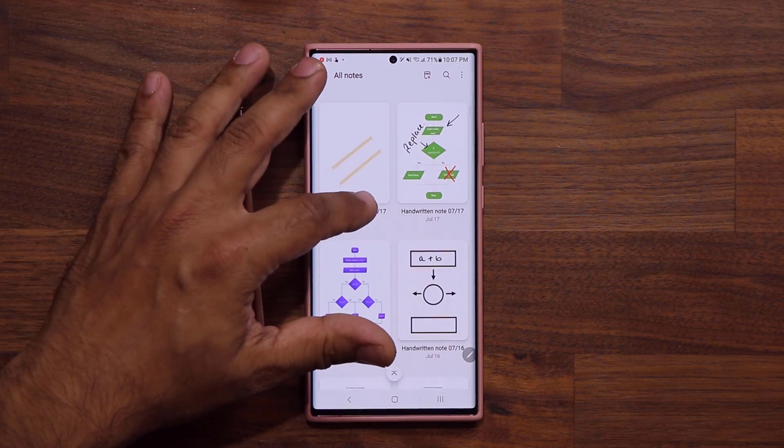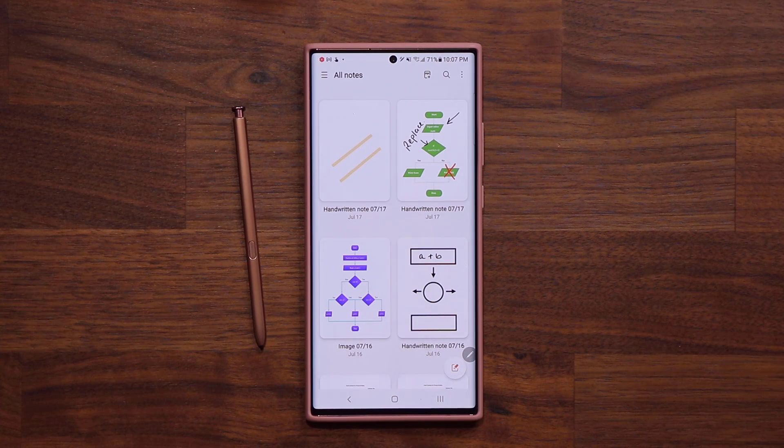Really nice little features to have. Just click the link down below to get the latest update and you are going to be good to go. Should be working on all Samsung phones, S Pen or no S Pen.